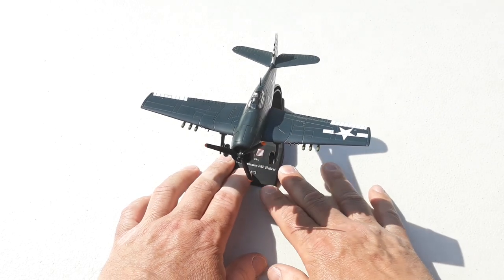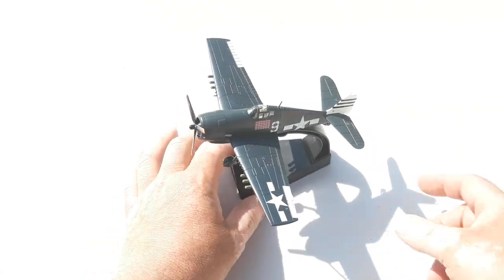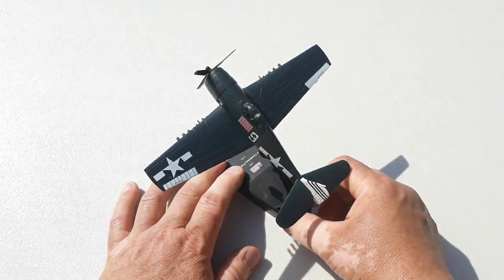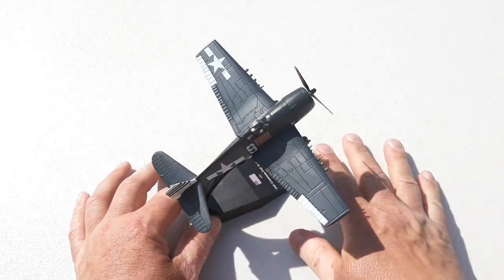Yeah, I think it's pretty cool for what it is and for the price — a good start for your collection at 30 bucks. I definitely think it's not a bad rendition of the Grumman F6F Hellcat.